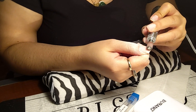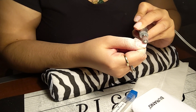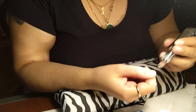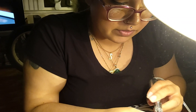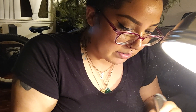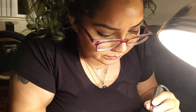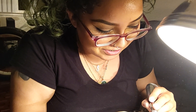I keep telling this girl to go to school for makeup and nails because she's pretty good at it. Her nails look great and she does pretty good makeup too. Anyway, if you guys have any brothers, nephews, uncles...